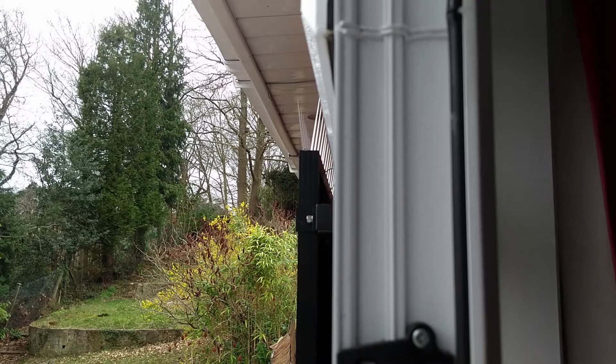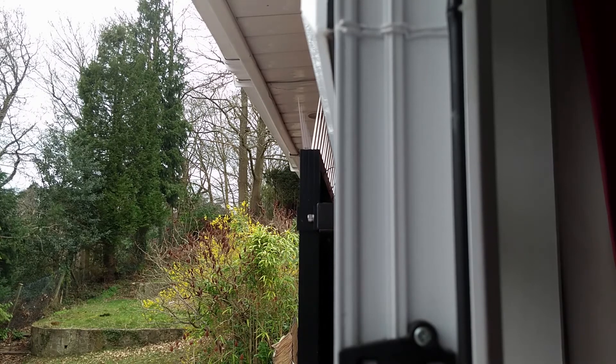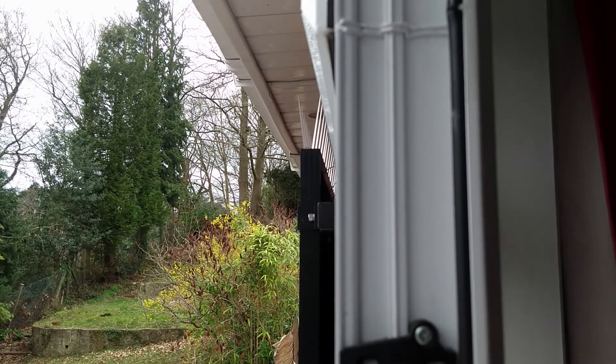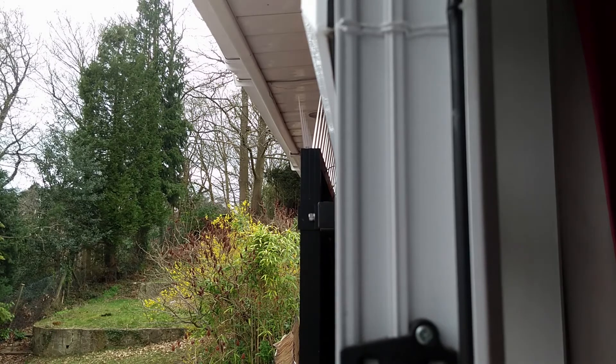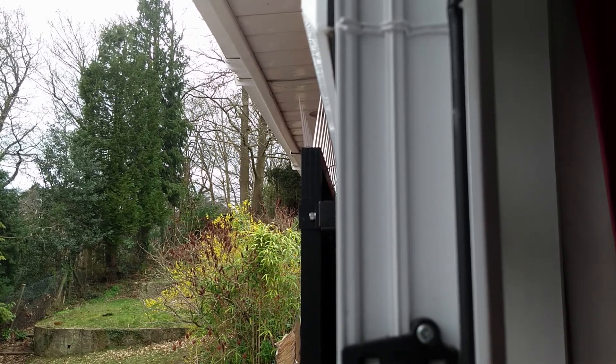Here you can see the tops of the panels with the pigeon spikes in position — that just helps to stop the pigeons landing there, using it as a perch, and doing their business all down the front of the panels.